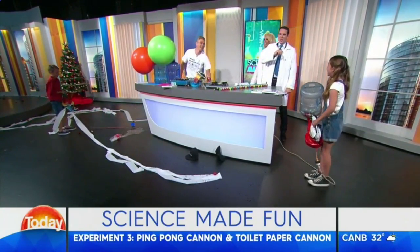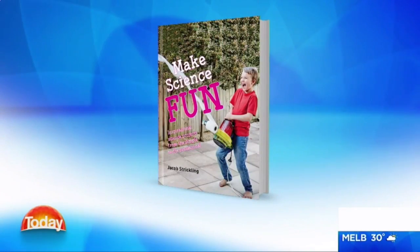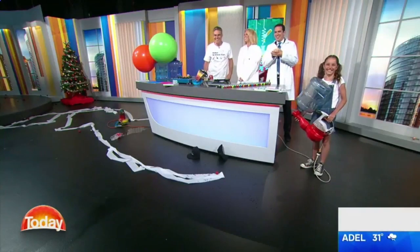Now, if you would like more of these creative science ideas to keep the kids entertained these school holidays, go and grab a copy of Jacob's book, Make Science Fun. Who does the cleaning in your house? I brought my 18-year-old for the cleaning. Perfect. Thank you so much. It's always fun. Good tips.